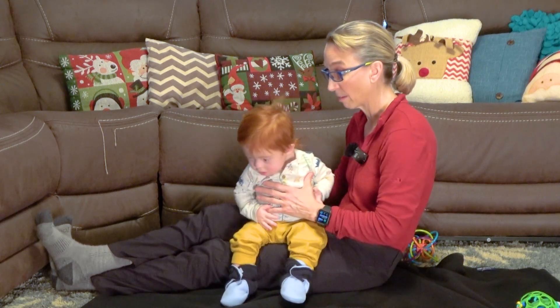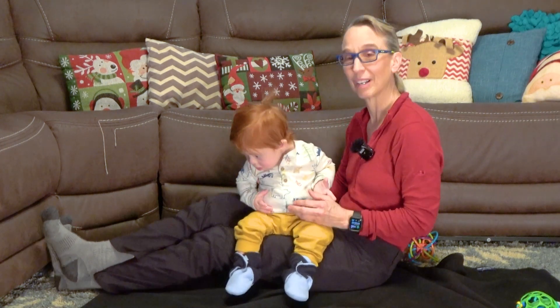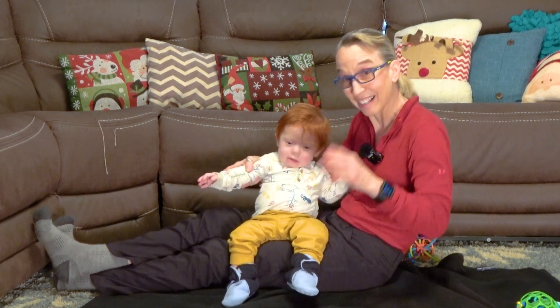He's doing a great job with it. I hope this is an easy idea to do at home, and we'll look forward to seeing you next time. Thanks a lot. Bye-bye!